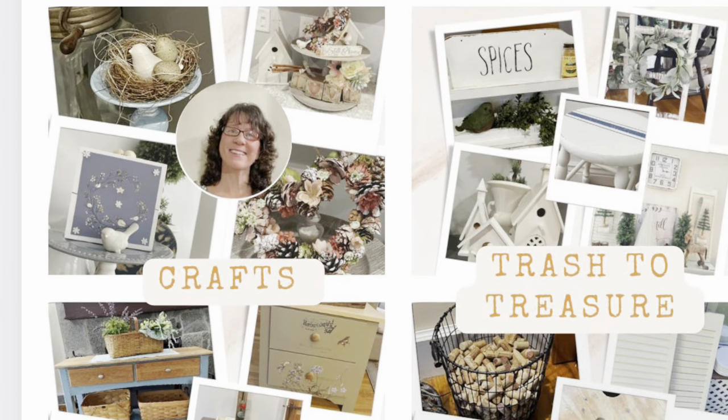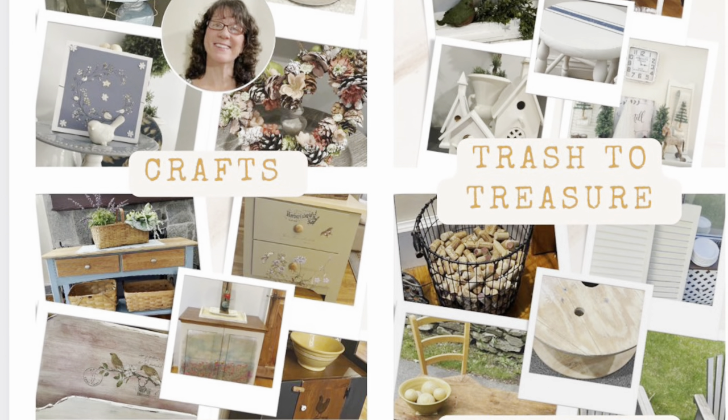Hi, this is Cheryl back with you from Farmhouse Frugally. Today I have five vintage Magnolia-inspired trash to treasures.